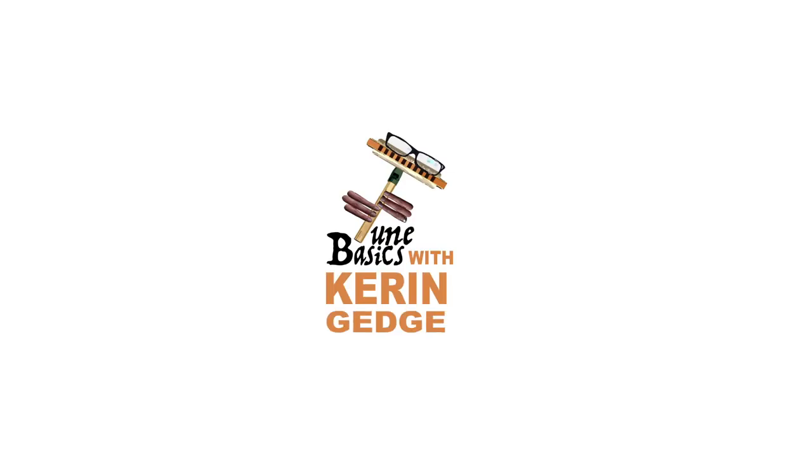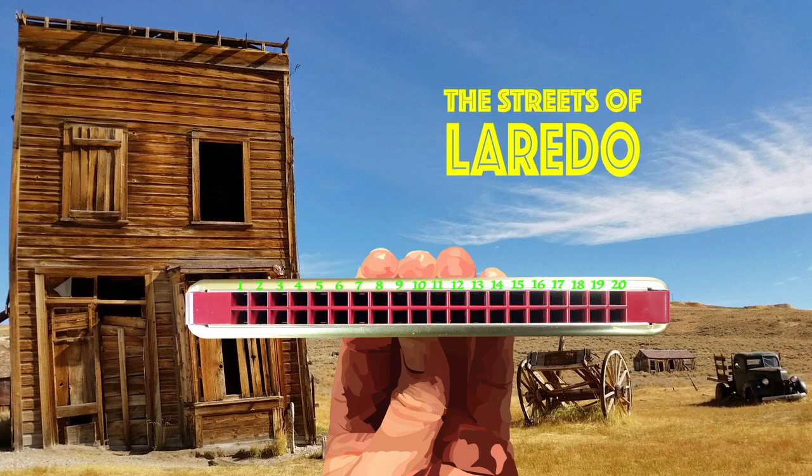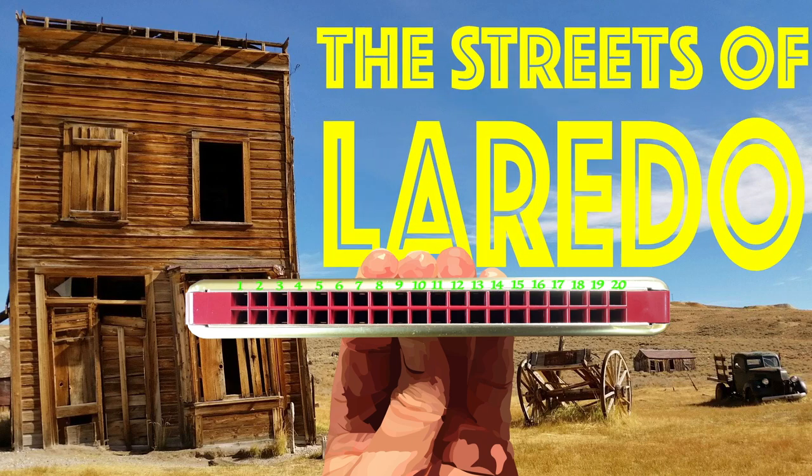Hi guys, welcome to Tune Basics, the series that teaches you how to play the basics. Today we'll be taking another look at how to play the Streets of Laredo on a tremolo harmonica with 20 holes.